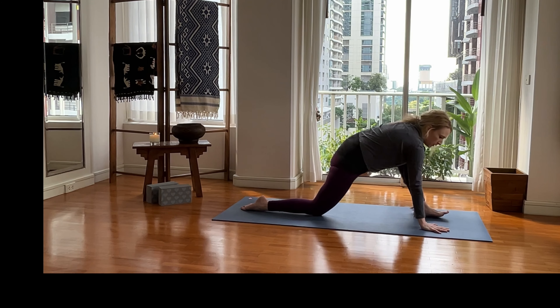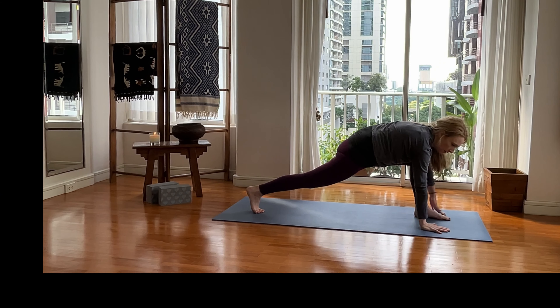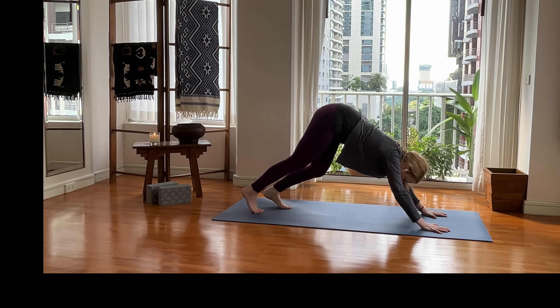Walk it forward, tuck that right toe, lift the right leg up, then take the left leg back into a three-legged plank, and come back to down dog.